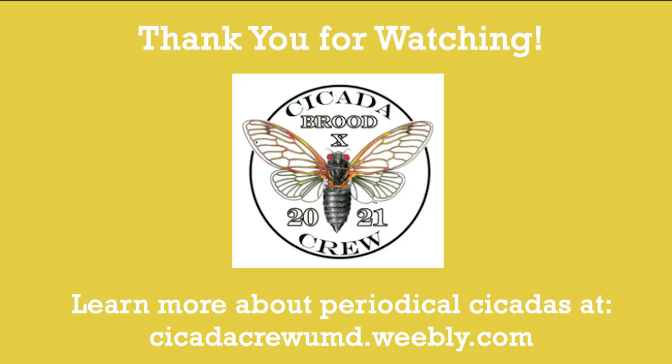Thank you for watching! If you would like to learn more about periodical cicadas, especially Brood 10 that is coming in the year 2021, please check out our website cicadacrewumd.weebly.com.